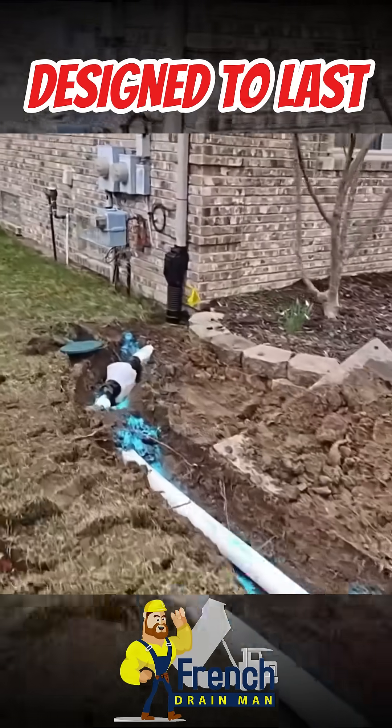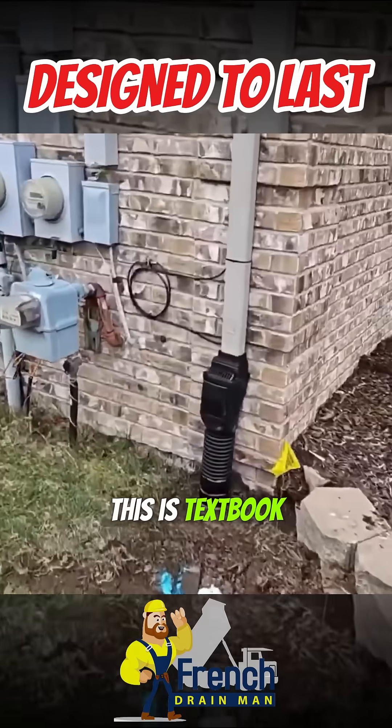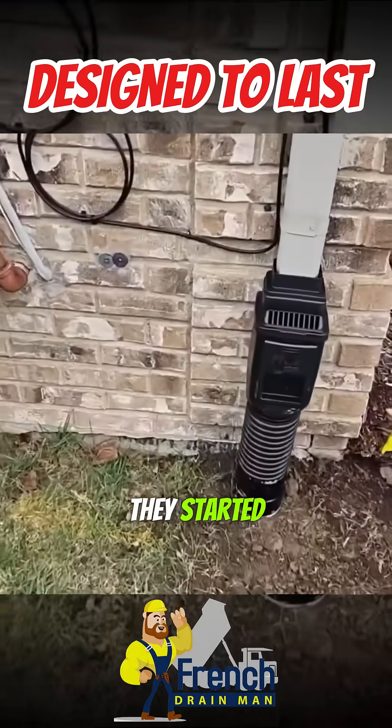We have a typical gutter run right here. This is beautiful — this is textbook. Look how high they are. Look at how high they started this.